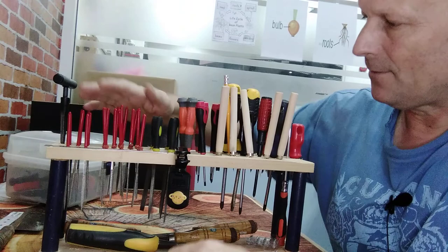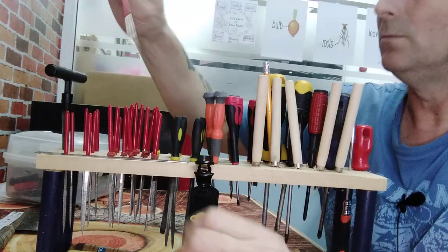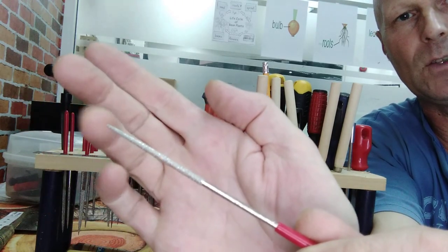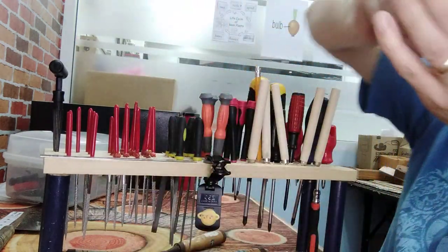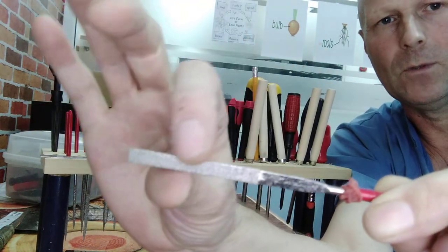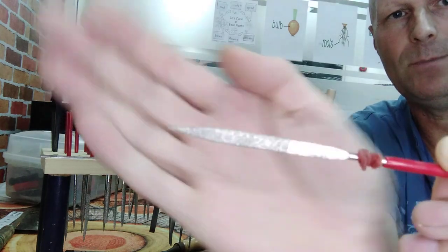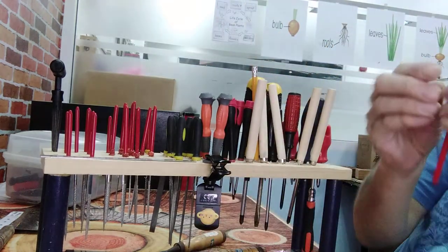Now here I've got some small needle files. I've got 20 of these, all different styles. This one, for example, is a round file and you can see it goes to a point at the tip. We've got this one which is a flat file, a two-sided flat file and straight edged. And this one is very similar — you've still got two flat edges but this one tapers to a point.